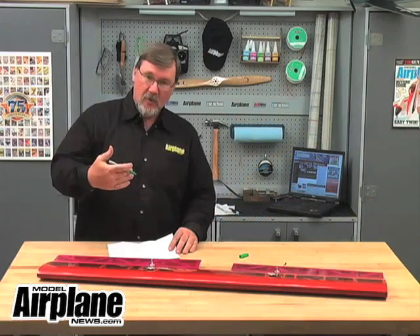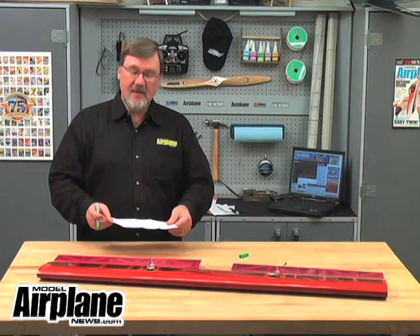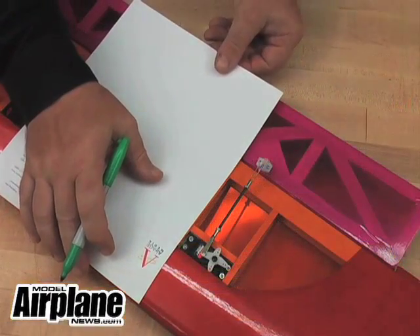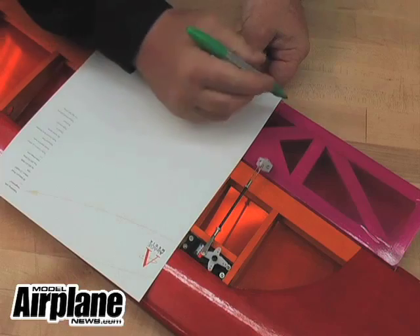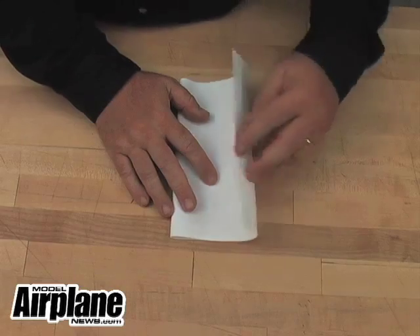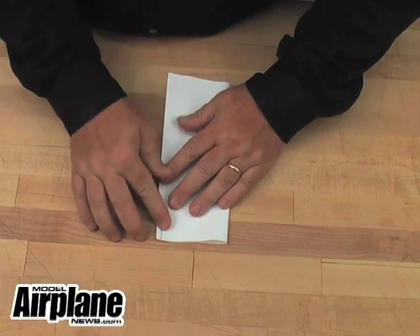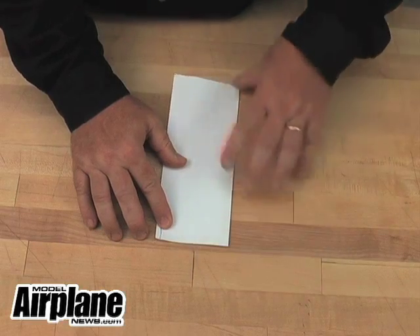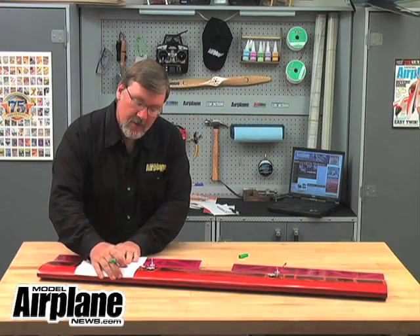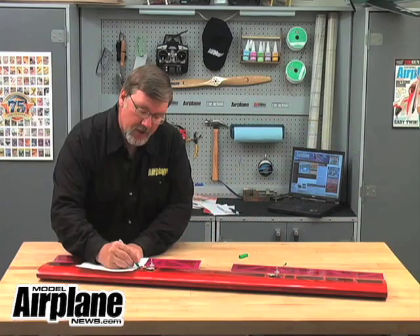To find the back or the aft section, we'll do the exact same thing. Put the paper down and mark it again, but this time we're going to fold it into three equal sections, which would give us 33% of the length. Open the paper up again, line it up, and transfer the mark to the wing.